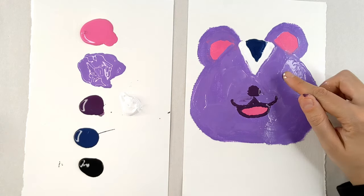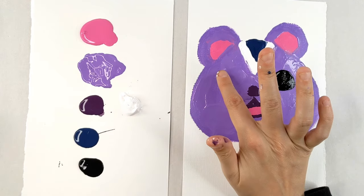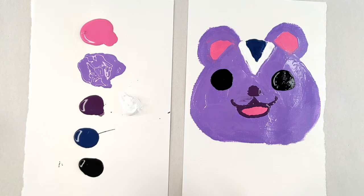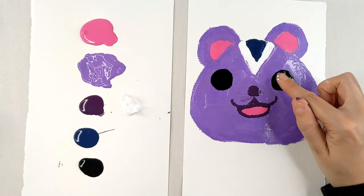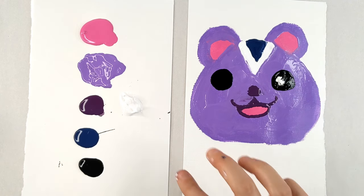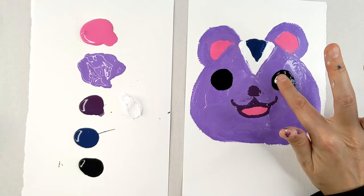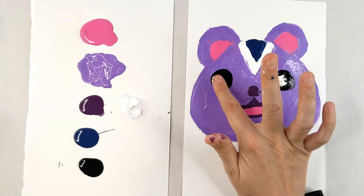I'm going to go in with our black and we're going to do a big round eye — like so — and we're going to do one on the other side as well. Now I'm going to go into my white. Getting a nice peak, I'm just going to push my finger straight down and bring it back up. Push it straight down. Clean my finger off and I'm going to do the same thing one more time over here.